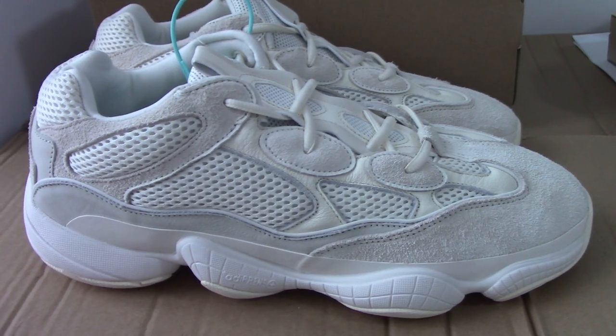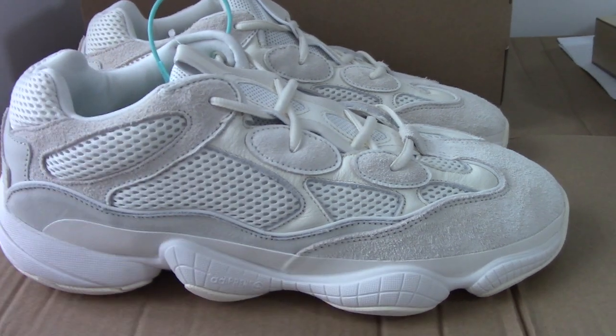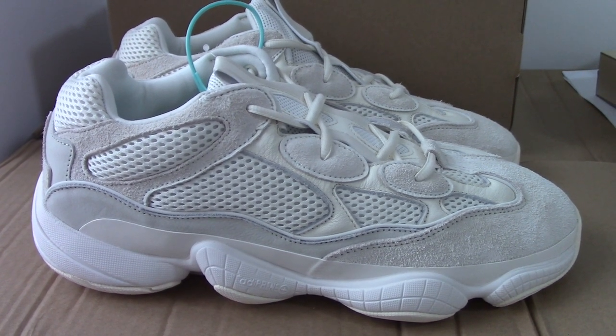So this is a new color of EZ 500 — bone white. What do you think about this pair? If you are interested, please don't forget to check on my website, Bioshop.ru. Any more questions, you can contact through my contact. Thanks for watching. See you next time.